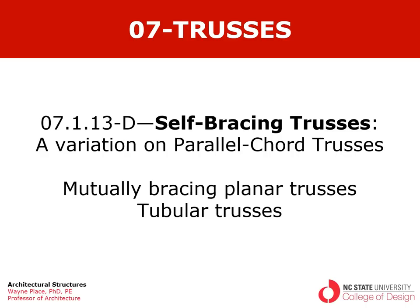Welcome to our fourth in a series of videos on truss geometry. We're talking again about a variation on parallel chord trusses, in this case self-bracing trusses. We'll look at two versions: mutually bracing planar trusses and tubular trusses, in which the two planar trusses or multiple planar trusses share a common chord member.